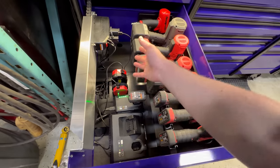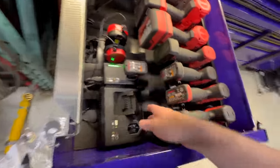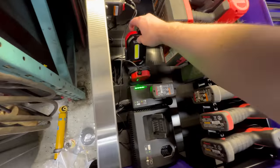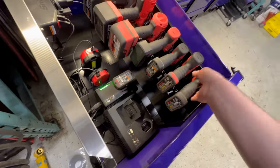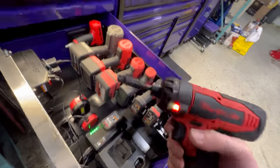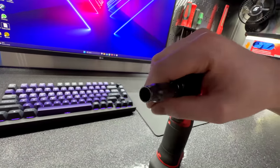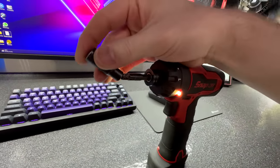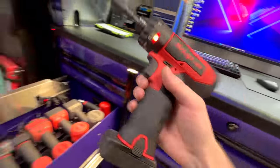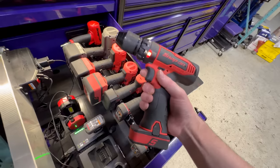A lot of guys pack all their extra tools in the power drawer — I do not want to deal with rummaging around. A couple more lights, a couple chargers, a bit screwdriver. This flip socket is pretty cool especially for BMWs — it's an 8mm on one side and you flip it around and it's a 10mm. When you're dealing with under panels there are like 30 screws, so you only need one tool.